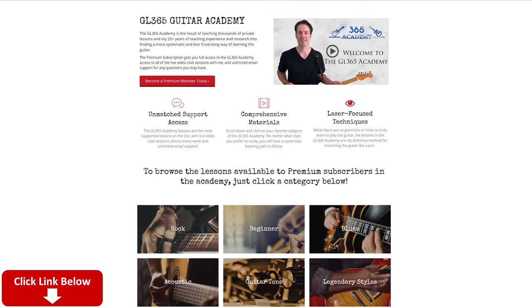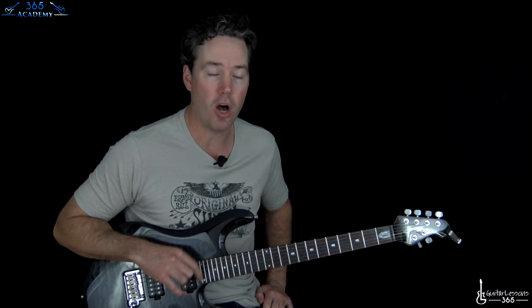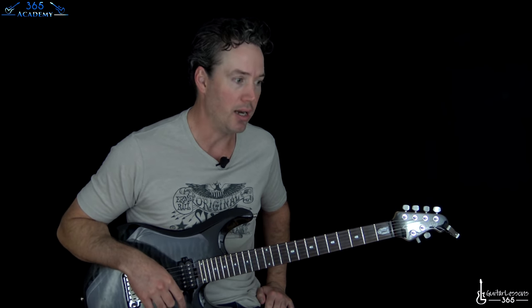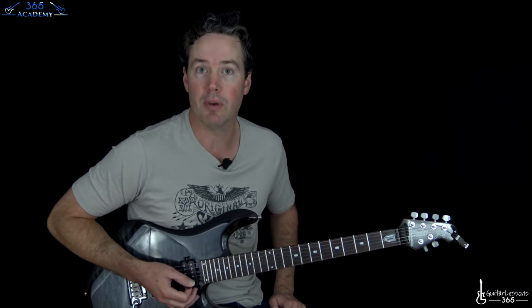Check out my Guitar Academy — it's the GL365 Academy at GuitarLessons365.com. It's got all my guitar courses on improvisation, technique, and guitar tone, all sorts of stuff. We have a great community going over there, and I hope you'll join it if you haven't already.